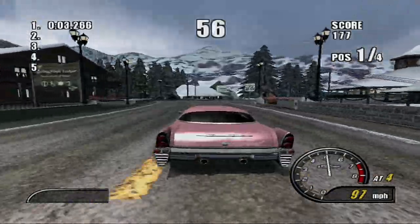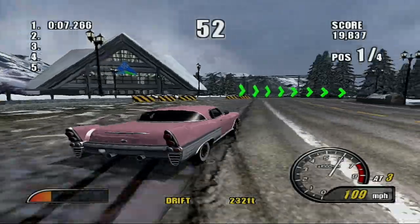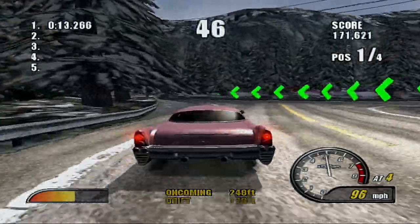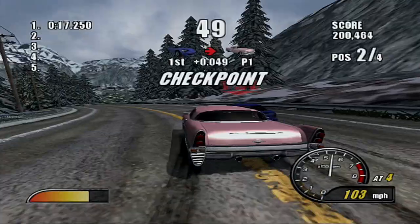That is a pretty nice jump on this car. This is a pretty quick car, but acceleration-wise it is not as fast as the hot rod or the oval racer. But it is pretty good in speed, so that's good.